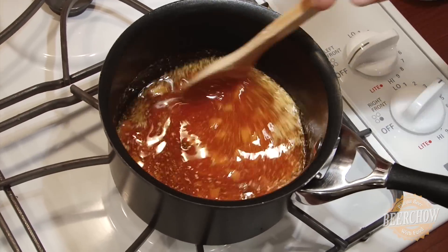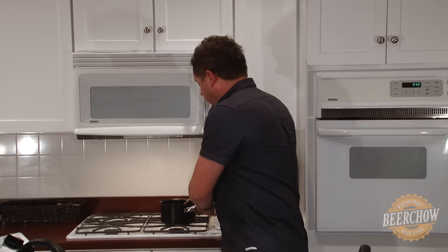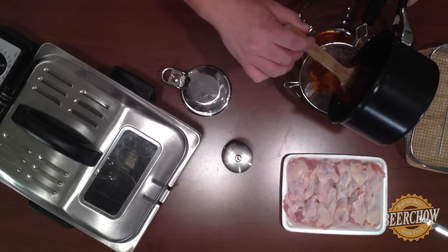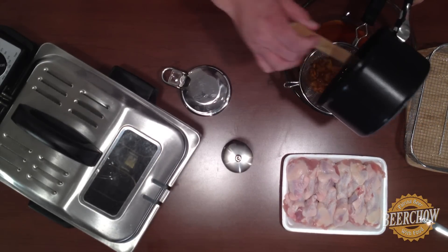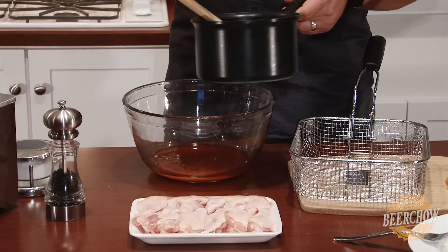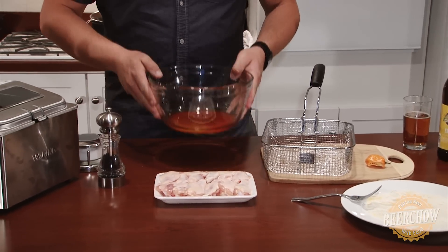We're going to keep the heat low and occasionally stir it for about 10 to 15 minutes. While cooking this, don't forget to enjoy your favorite brew in the process. Now we're going to take our mixture from the pot and strain it through a sieve into a large mixing bowl to get out all the habanero and hop parts. We'll set this aside.